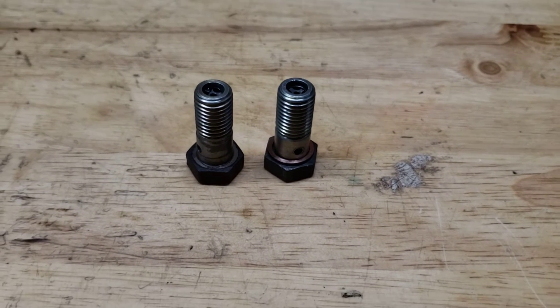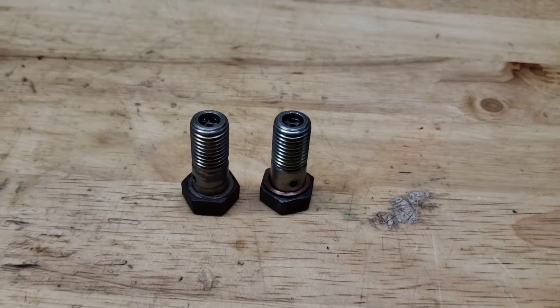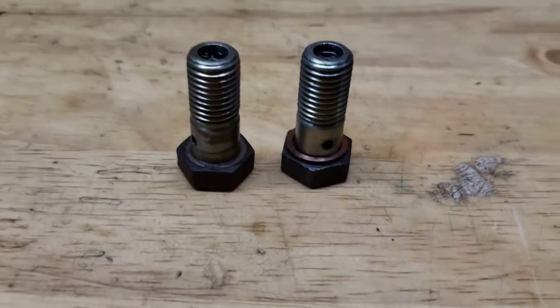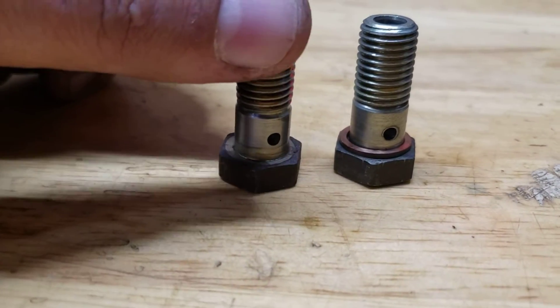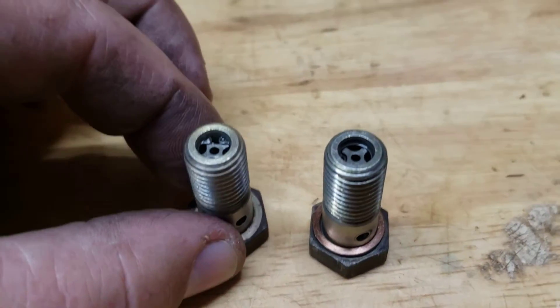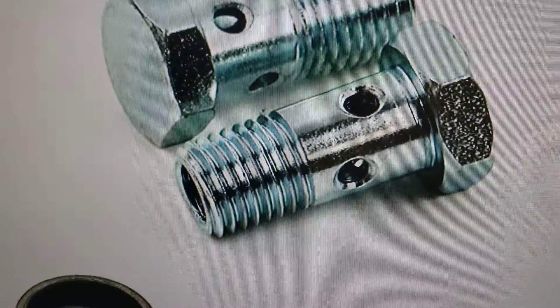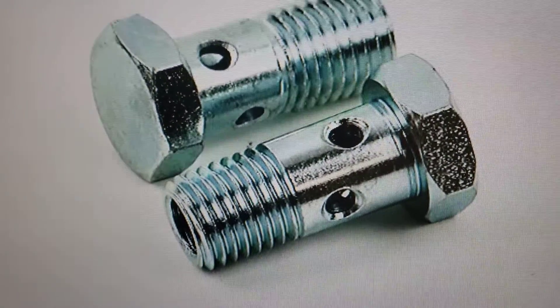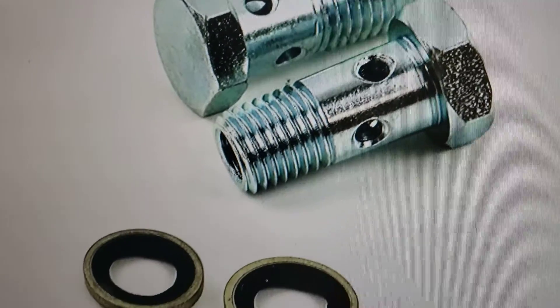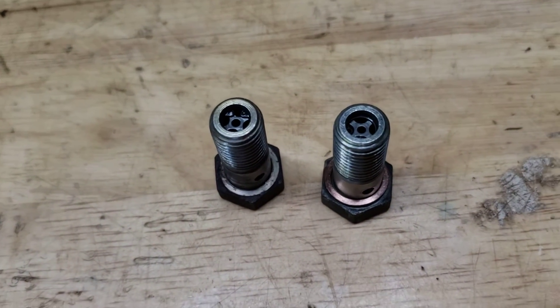I want to make a quick video on the banjo bolt upgrade for a 6.0 Power Stroke, going to the newer style 6.4 Power Stroke banjo bolts. These are the factory 6.0 banjo bolts — they do have check valves in them. This is the newer style: they have four holes versus two, the holes are chamfered a little bit, and they are completely hollow with no check valves.